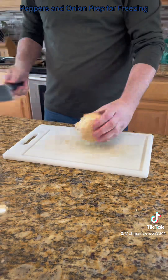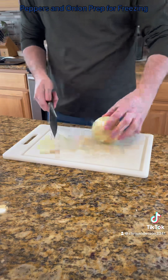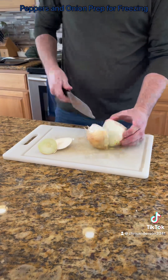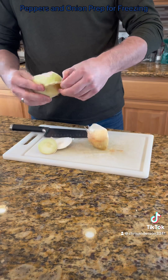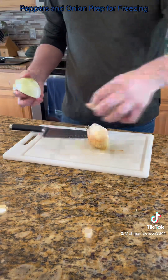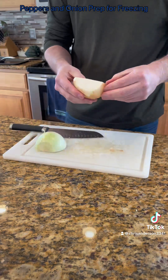For the onion, it's really going to be the same thing. I'm going to cut the ends off. I take it in half, pull the skin — the paper part — off.